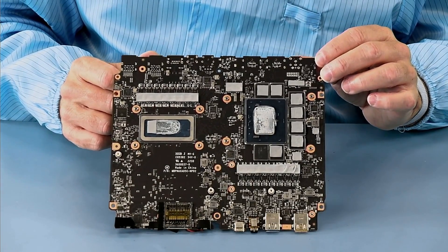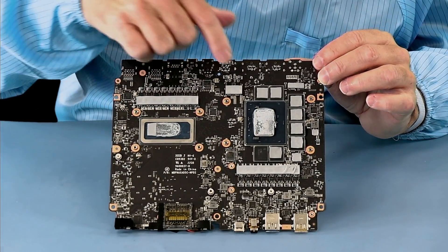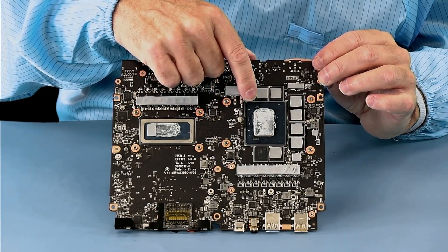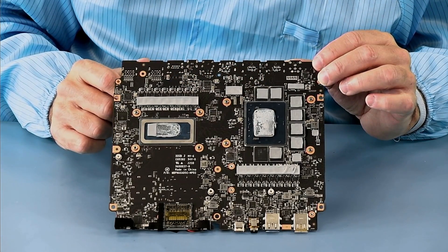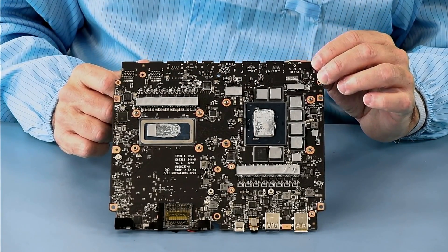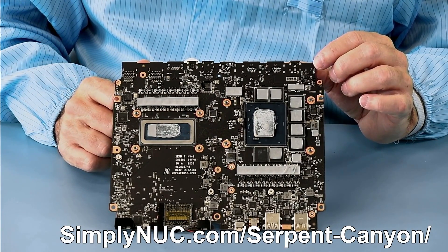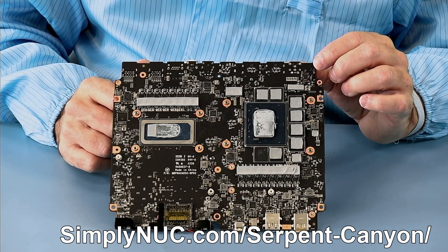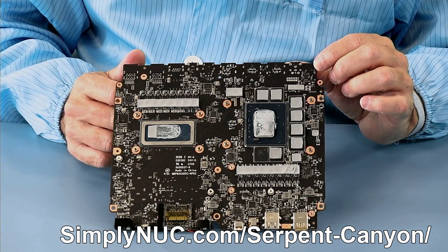This is the bottom of the motherboard, and you can see the Core i7 processor and the ARC A770M with 16GB of GDDR6 memory. Head on over to simplynook.com at the links below to configure your Serpent Canyon — we'll build it up custom for you, and you won't have to go through this because we'll have done it for you. Thank you for joining me.